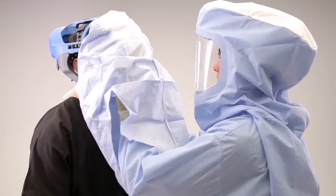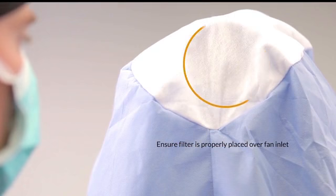Carefully pull the hood up and over the helmet. Then grasp the inside of the hood and pull the hood completely over the rear of the helmet grille, and ensure the filter is properly placed over the fan inlet.